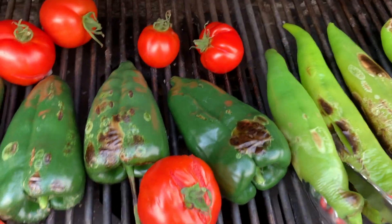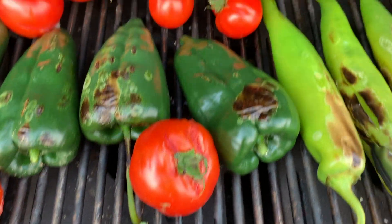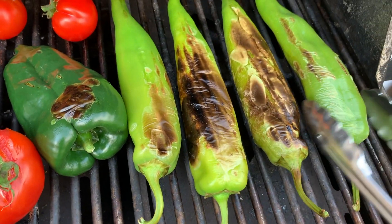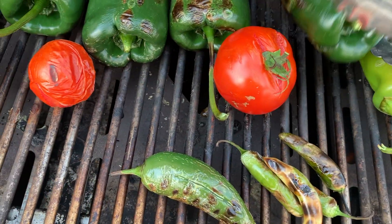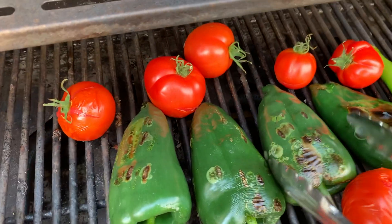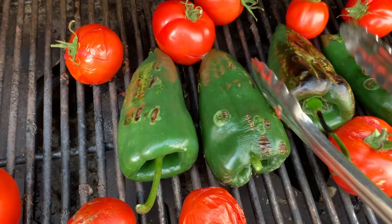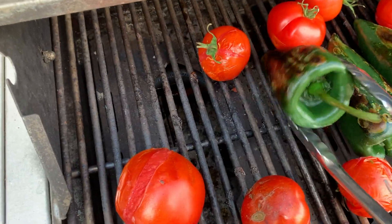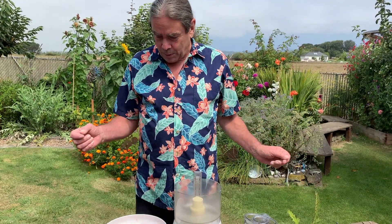These Anaheims are going to be a little tricky — they can be hard to peel even after they're blackened. But all will be well; this will be a delicious salsa. All of our ingredients have been prepared.